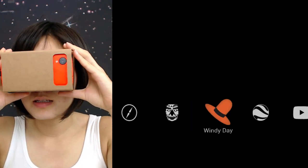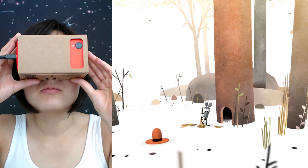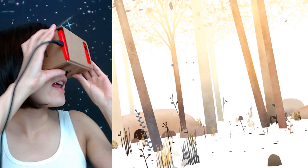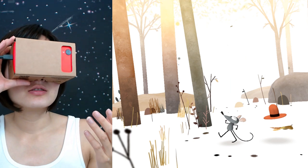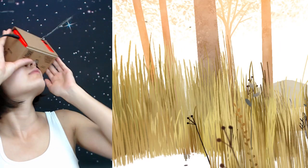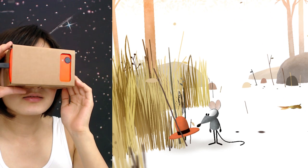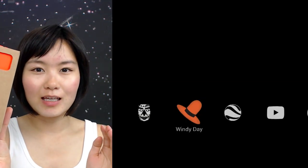Let's try the Windy Day. Wow — there's a little mouse here. The graphic quality is pretty impressive. You actually get a real feel of 3D. The audio is good — I guess it's all coming from my phone. It's pretty sweet and very impressive.